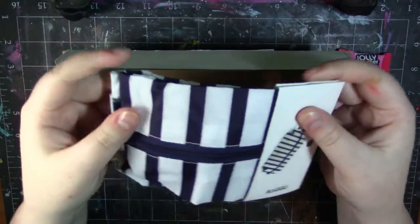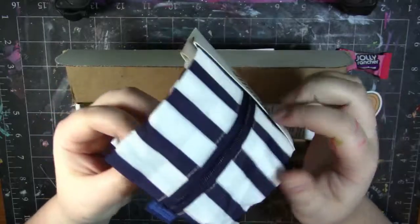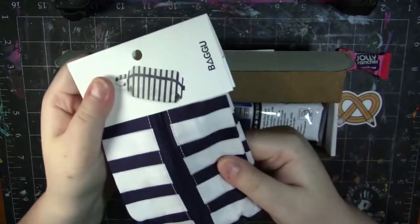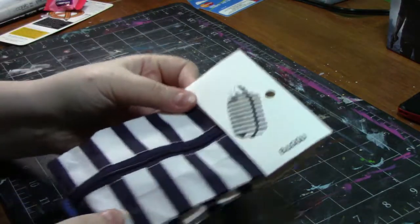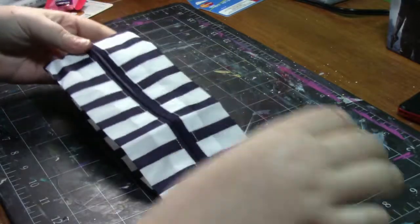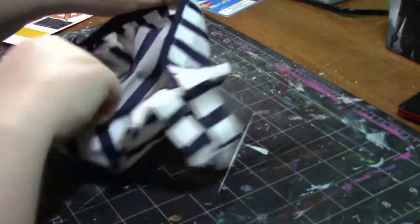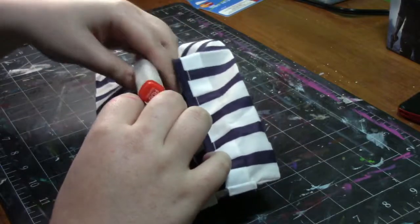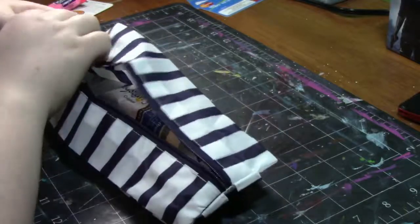Then we have got — this is a Bagu pencil case. This is freaking adorable — it's so freaking cute! The Small 3D Zip by Bagu. Pack up this month's art supplies and take them with you anywhere in this 3D Zip by Bagu. This unique bag can expand to pack in even more of your favorite art supplies. It's made of ripstop nylon, which is a special reinforced fabric that resists tearing, and your 3D Zip is machine washable to keep that sailor stripe design looking bright and clean. $6.50 retail.